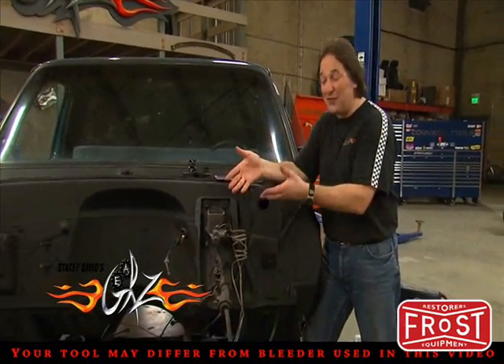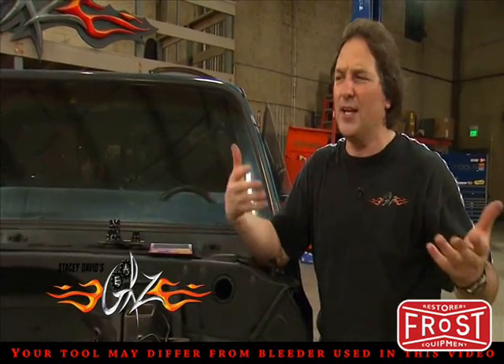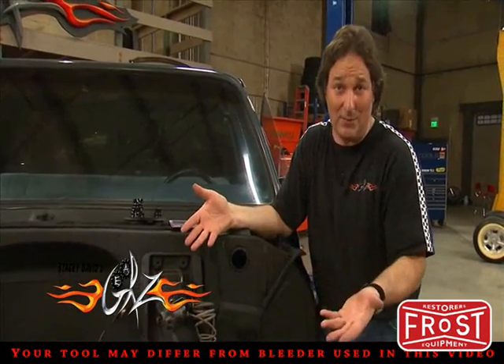A lot of you know that you have to change your fluid from time to time — purge the system. The question is, when do you do it? I mean, this isn't just something you look at the fluid and say it's dirty, it's time to change it.